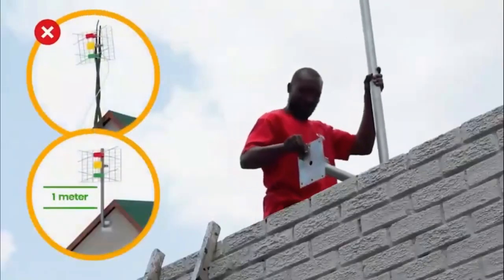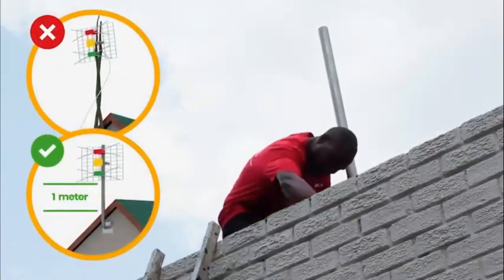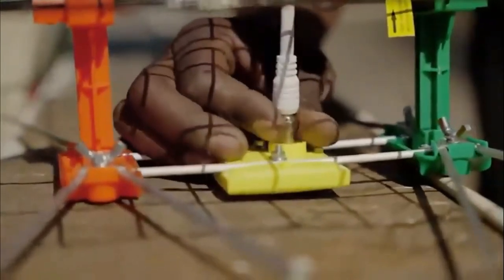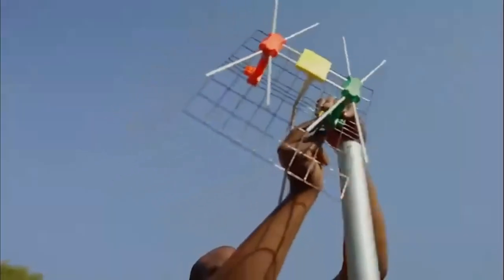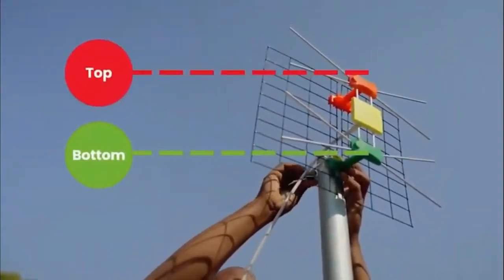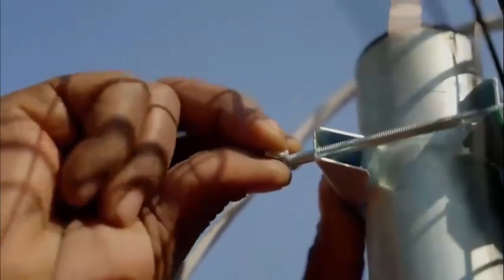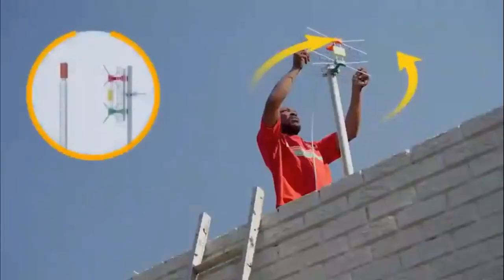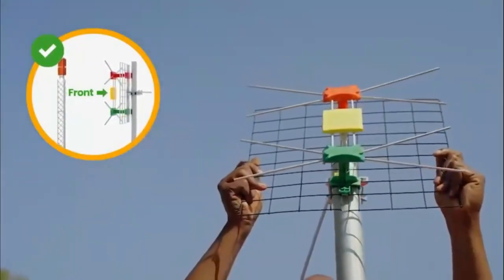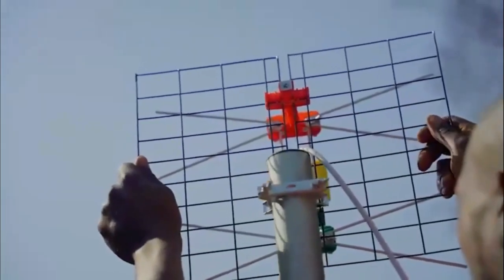Now, install the pole you have purchased as high as possible. Next, connect the RF cable to your antenna and make sure the cable runs behind the steel grid. Using the indicator sticker as a guide placement, place the U-bracket through the middle of the antenna. Then, mount the GoTenner to the pole like a traffic light with red on top and green on the bottom. Use the brackets provided to fasten it in place. Aim the front of your GoTenner towards the transmitting tower to ensure you receive maximum signal. You may want to look at your neighbor's antenna as a guide. Then, feed the cable into the house.